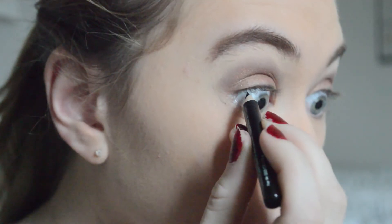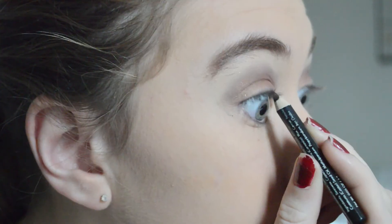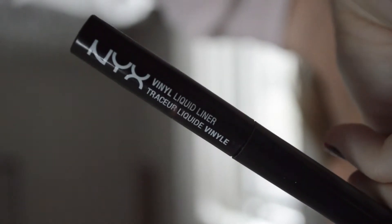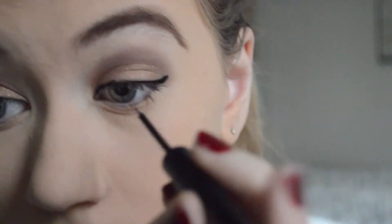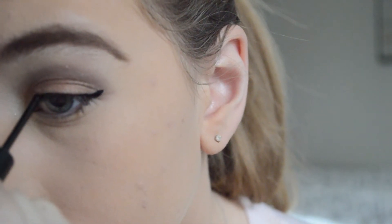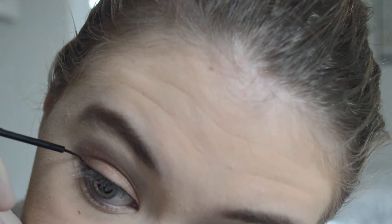Next I'm lining my tight line — I know I look a little crazy but that's just the next thing I do. Then I'm going in with my NYX liquid liner, which is my favorite liquid liner, and I'm just going to create a tiny little wing, keeping the liner very thin and the wing very dainty and girly and flirty.